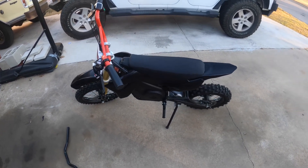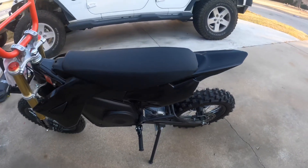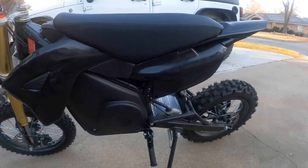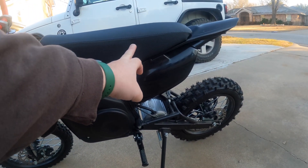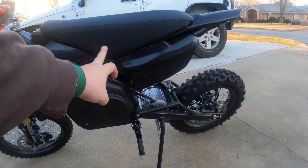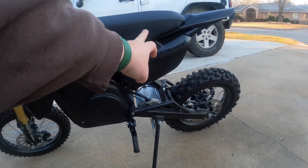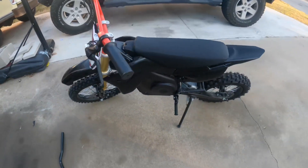Number one is the foot peg location. If you look at it, they're directly behind the center of the seat. I would prefer the seat to be about right here and the foot pegs to be about right there. So that is number one.